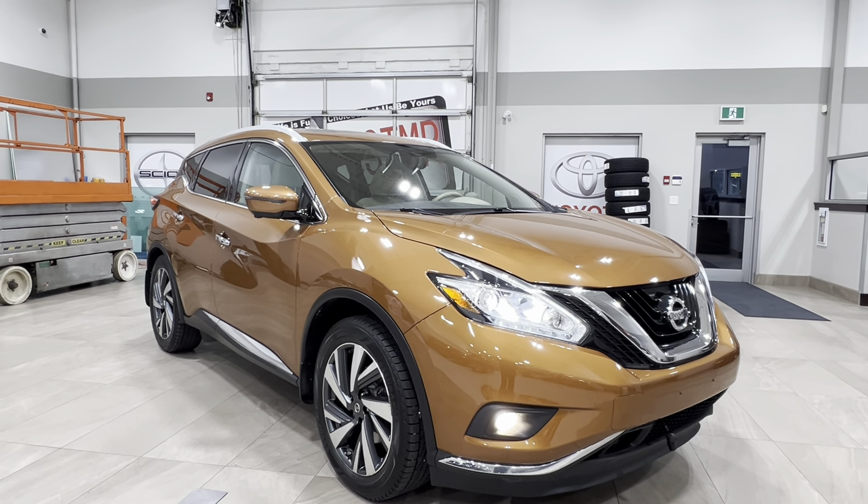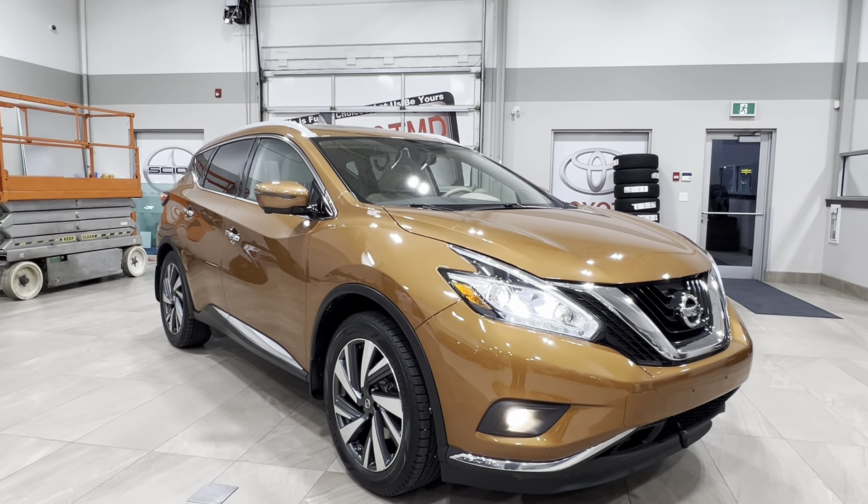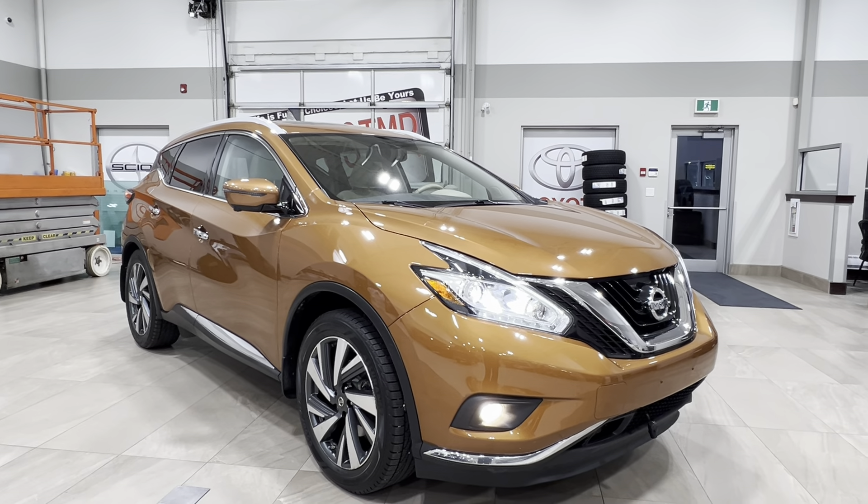Hello and welcome back to Sherwood Park Toyota. Today we're looking at a Nissan Murano Platinum in the color orange. Let's take a look.